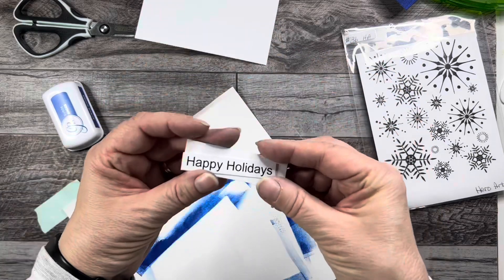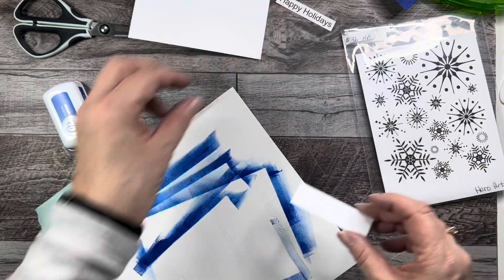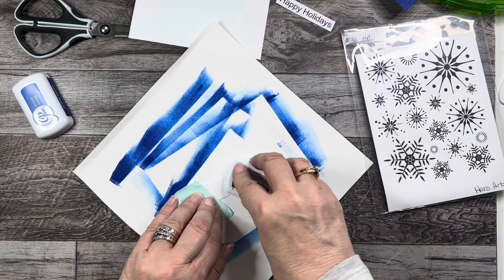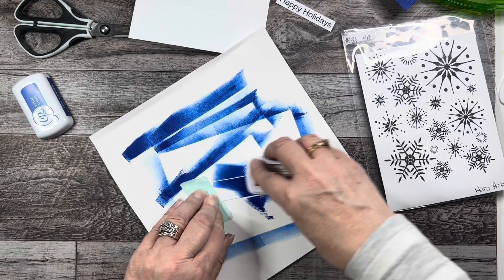Because I'm going to have Happy Holidays on there, I want to do a mat for the Happy Holidays as well, so I'm going to do that at the same time. I am going to hold it down with a little bit of low tack tape because I'm going to get my fingers inked up.